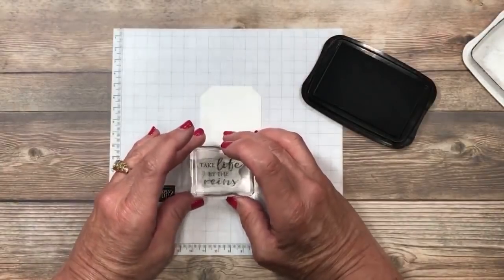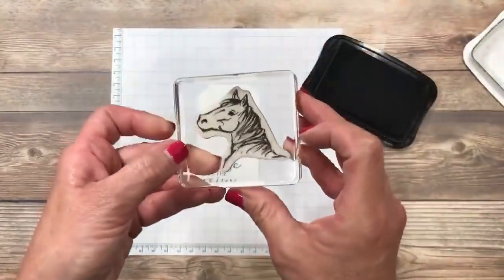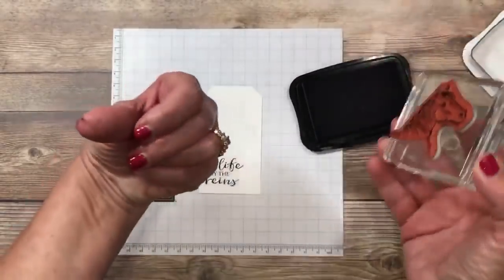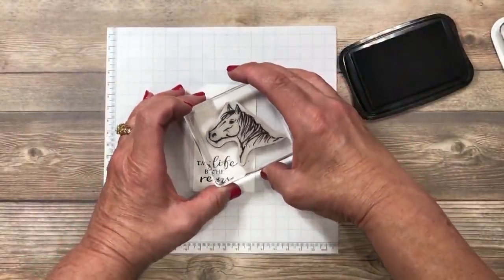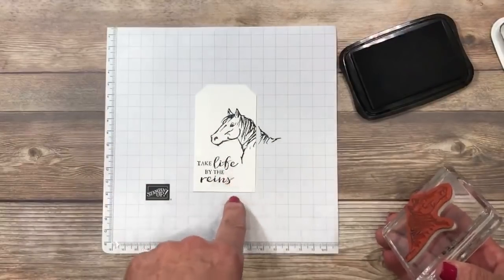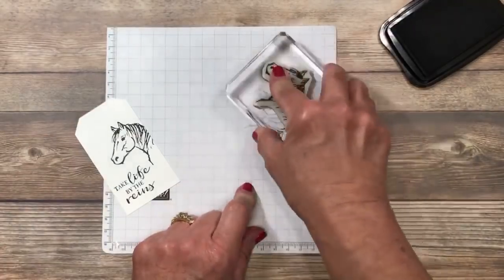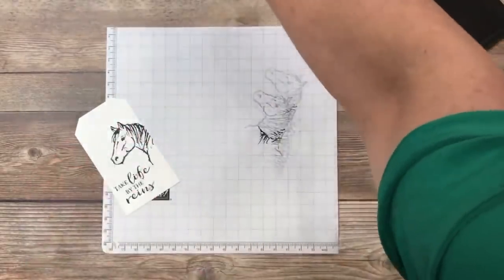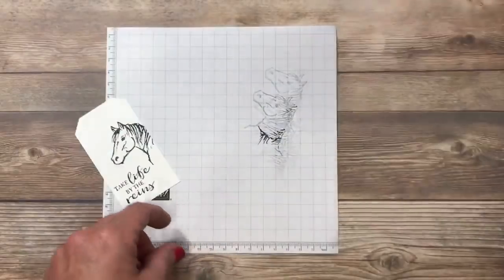From that stamp set I'm grabbing the phrase that says 'take life by the reins' and I'm going to ink that up. Make sure there's no ink around the circumference of the rubber, then stamp that down on the lower left side. Then I'm switching over to the image of the horse, ink that up, and stamp it right here with lots of firm pressure — remember these are beautifully sketched images and you want to get those details out. Tip: if you're using grid paper underneath while stamping, take off the excess ink before you take it to your chamois or your Stampin' Scrub — that's going to save you trips to rinse it out.